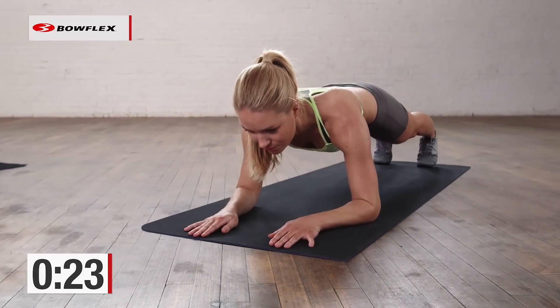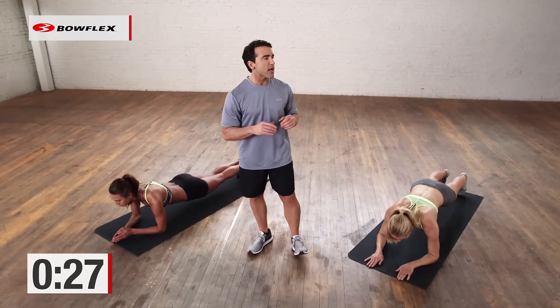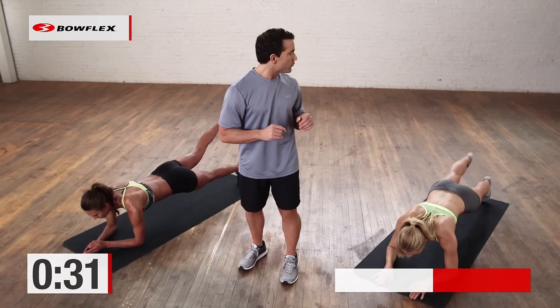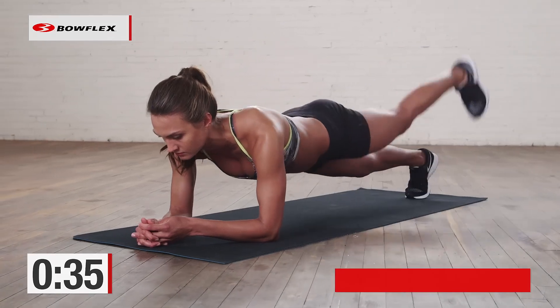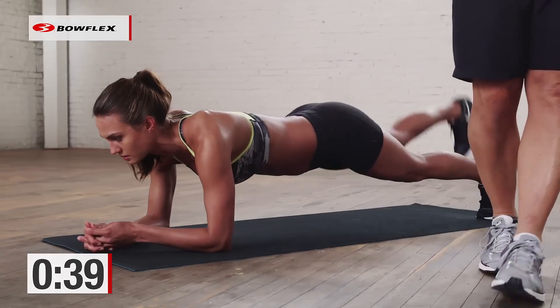If you need to take breaks, take breaks and then jump back in. Long time — three minutes — but we're also going to throw in some side planks, which is going to give you a little bit of a break. Ready and begin. Alternate raising and lowering of foot. Not easy, but three minutes. We're really going to challenge that core, really strengthen.